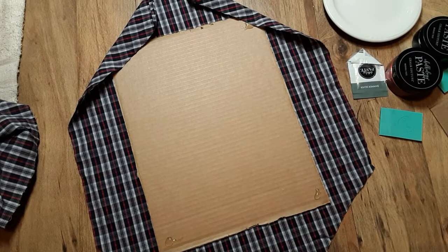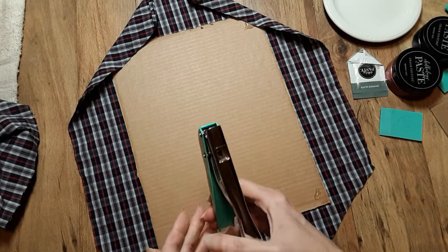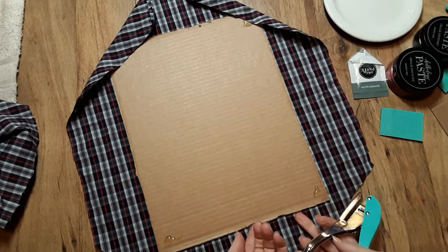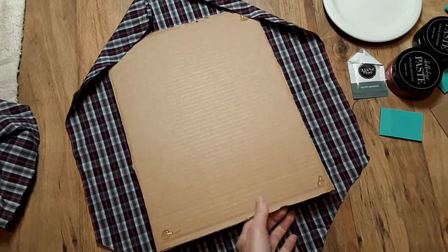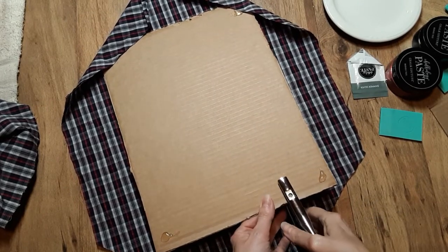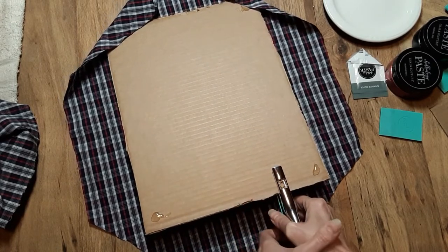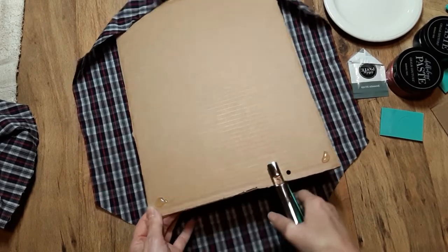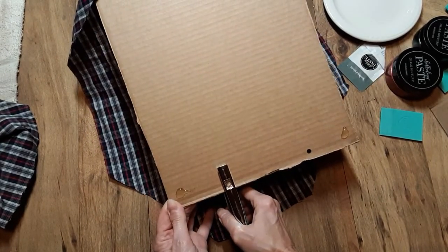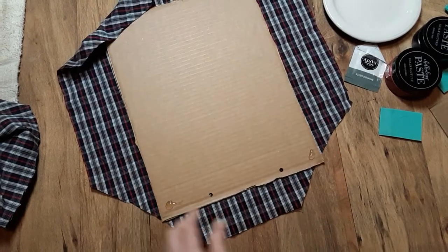I was going to punch holes — this is the Chalk Couture Power Hole Punch. I wanted to put some holes in here to hang this. I'm just going to eyeball that, put it there — oh, it just cuts through that like butter.